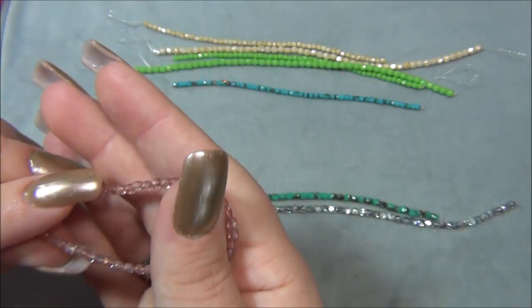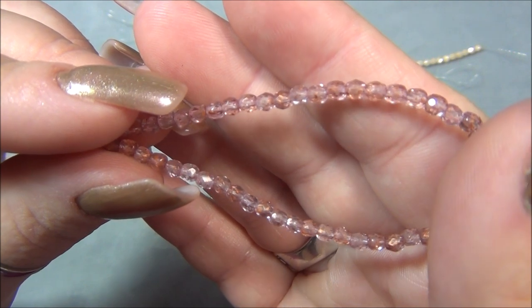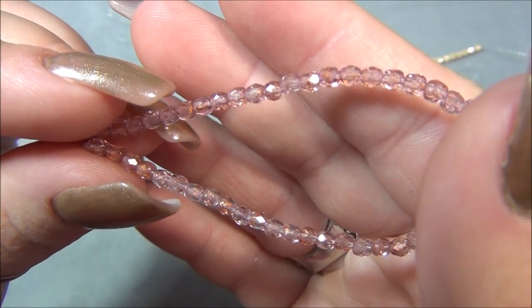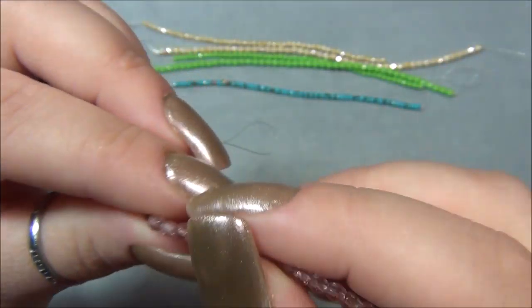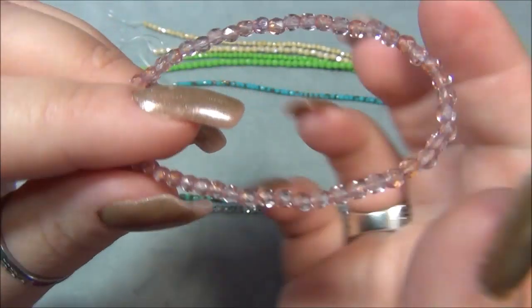Next thing is raspberry copper, which is this one. I got this in the four millimeter last month, and I think I actually used it in a project.